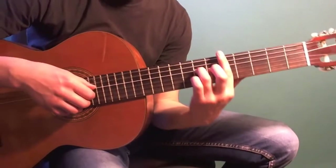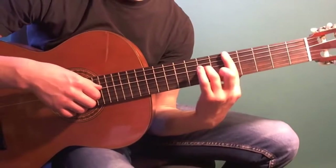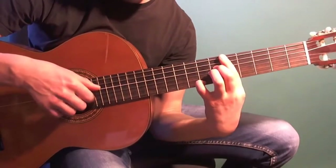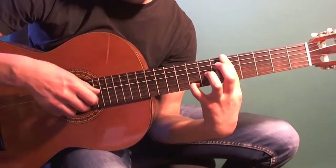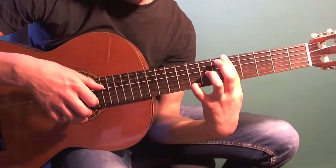Now let's combine all three fragments and play the introduction from the very beginning, in slow tempo.